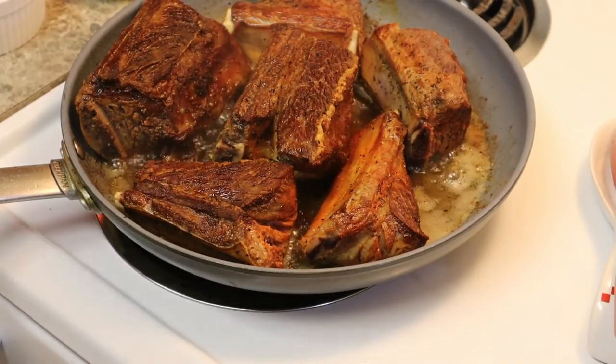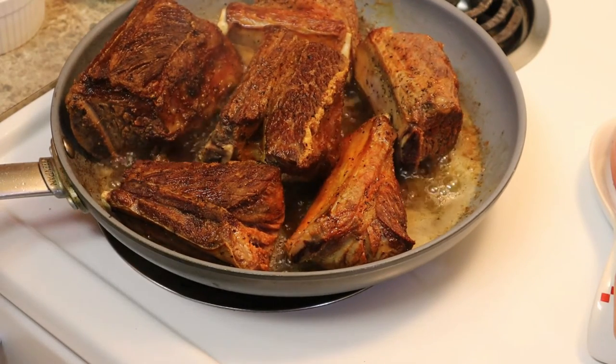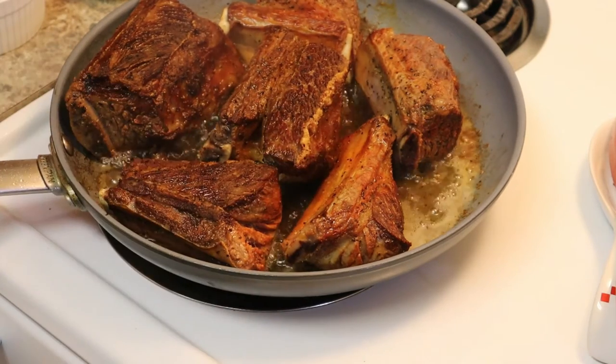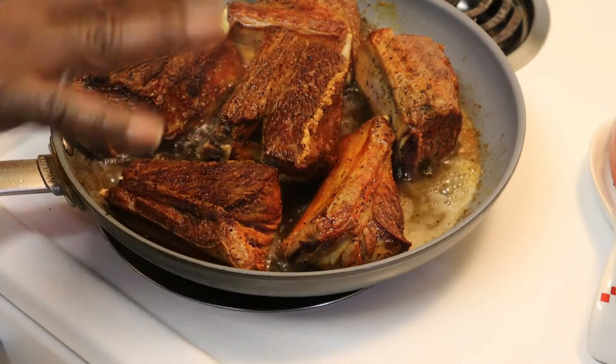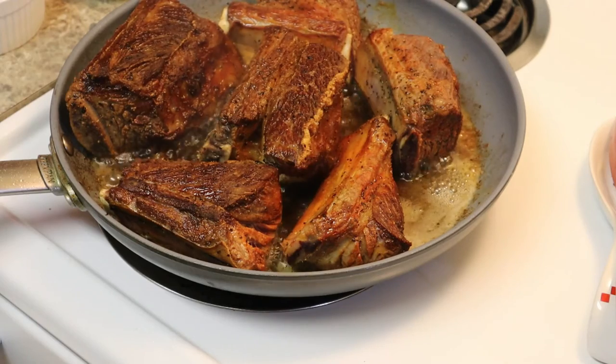It's about as brown as I want it, so I'm going to kind of turn this off for now. I don't want to burn the pan too much. I'm going to take these out and start sticking the ribs in there. We're going to brown this up — cook it up real good — about two minutes per side. I got one more side to do — the back side.